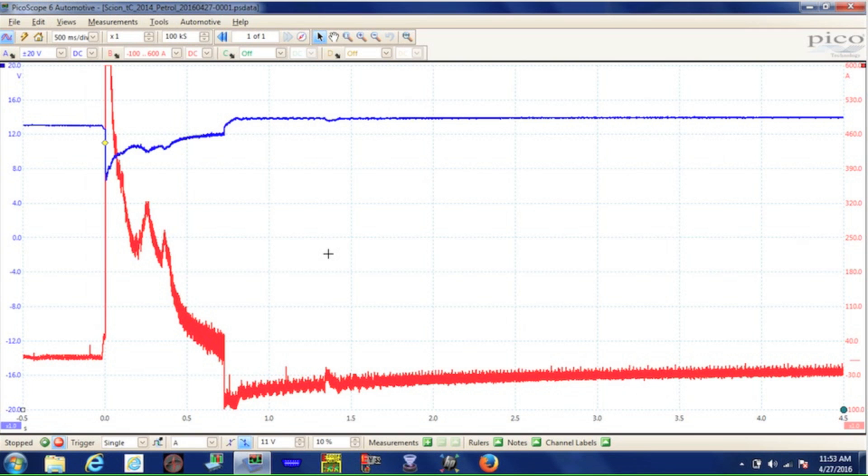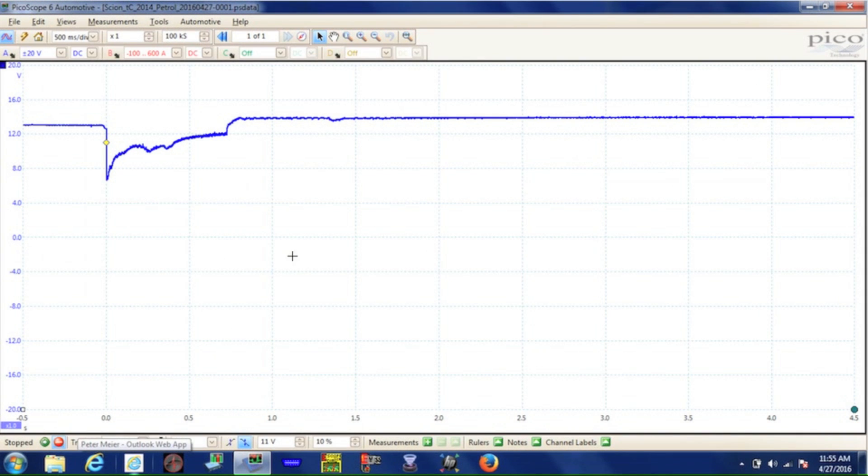Here's the capture we got from this 2014 Scion TC's battery charging system. Let's take a closer look, separating the blue voltage trace from the red current trace. At the start of this trace — the first division, the first half second — that's open circuit voltage on the battery, the same first reading we got with our digital multimeter. Here, I set a trigger at 11 volts so that when I go in and start the car, as soon as the voltage level drops below that, it starts tracing the pattern right at that point.